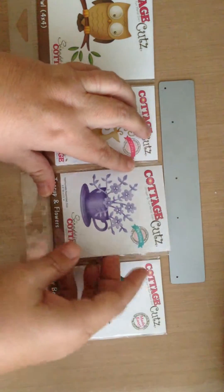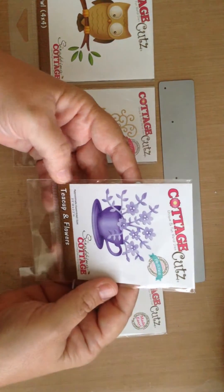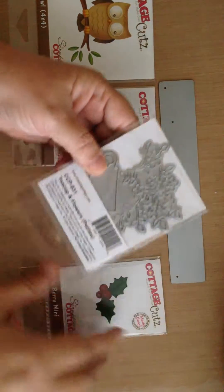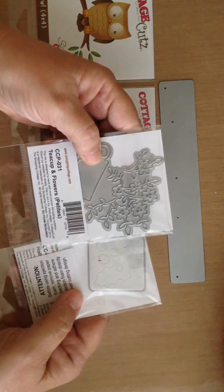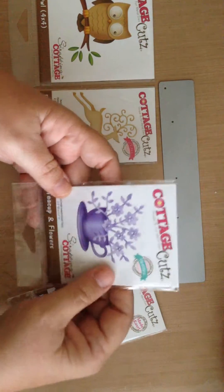The next size up is what they call the Petite, and the Cottage Cuts Teacups and Flowers is the Petite size. You can see it's quite a bit larger, and this is a super intricate and fun die.